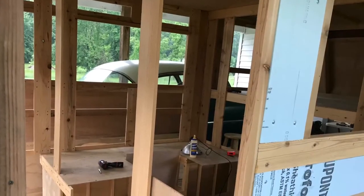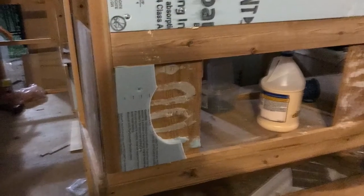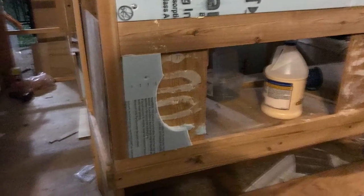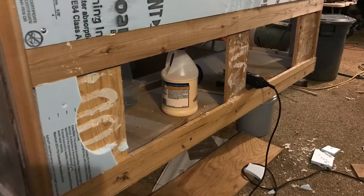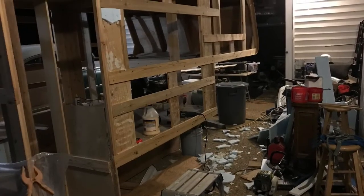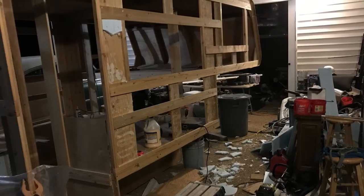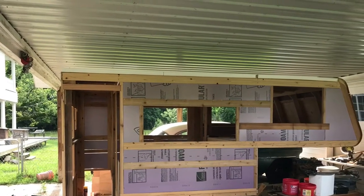Three quarter inch styrofoam was slightly thicker than three quarters of an inch, and the cedar one by fours were slightly thinner than three quarters of an inch, so the styrofoam stuck out too far. As much as I hate working backwards, I tore that all off and went back with half inch styrofoam, which worked just fine.